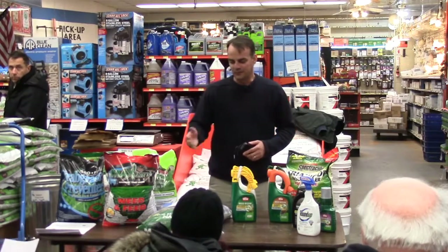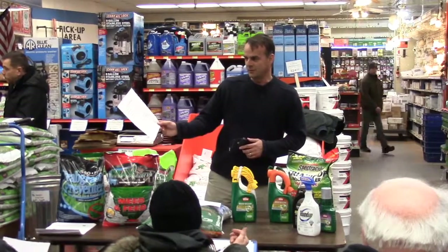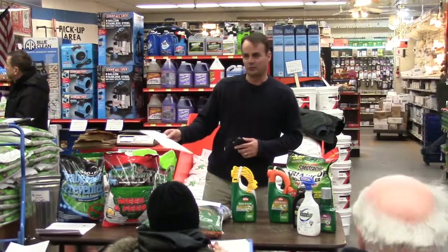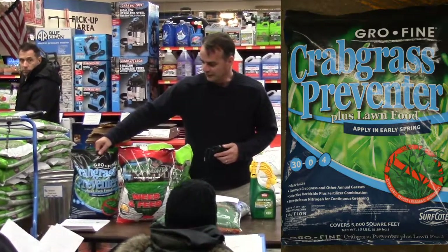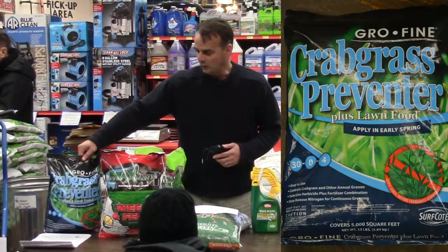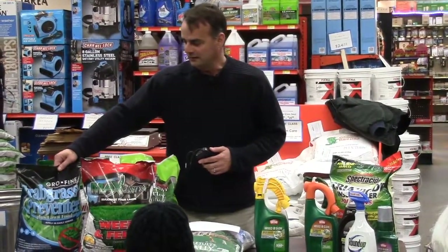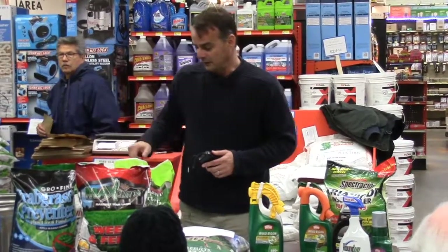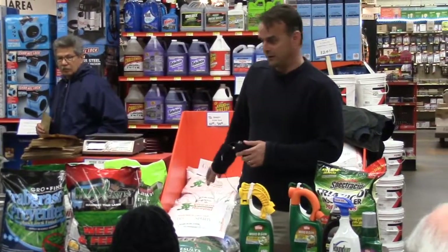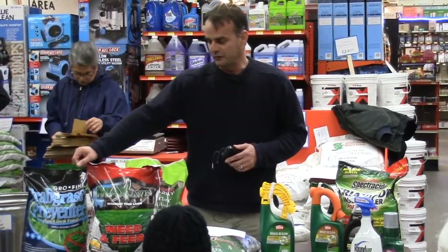Starting off, we're going to go with the fertilizer schedule. It's pretty easy in the sense that you want to follow the holidays. Right now is a good time to put down your crabgrass control, which is this one right here. Like any product there's always a pro and a con — with this product you can't really seed at the same time. You have to decide whether you want to do your crabgrass control or use a starter fertilizer and seed the bare areas in your lawn. So again, this first one you start with is your crabgrass control.